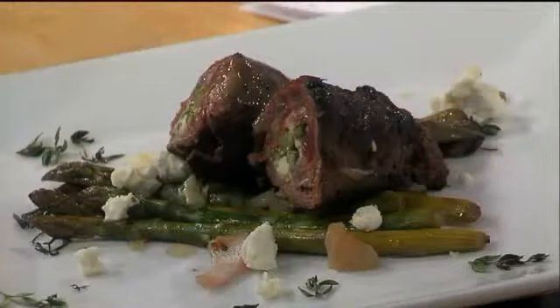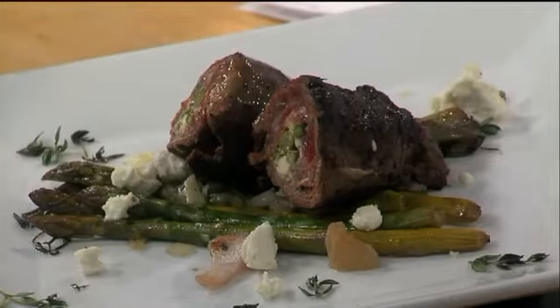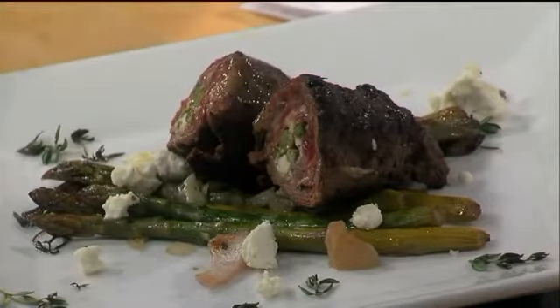This looks totally flavorful. If you were going to make this a main dish, what side would you recommend? I would say some risotto — like a parmesan risotto or even a goat cheese risotto. Maybe some mashed potatoes if you want to do a play on that. Some sort of starch to bring some more flavors around.